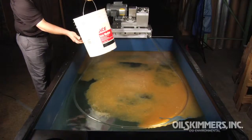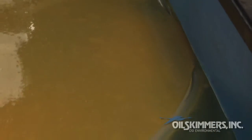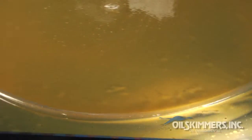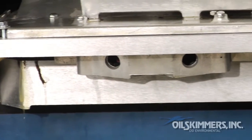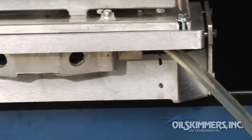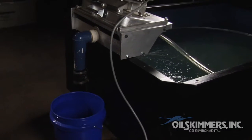As a demonstration, we're pouring in 5 gallons of 30-weight motor oil. You can see the collector tube floating on the surface. The oil adheres to the outside of the tube, leaving behind the water, and is then drawn up into the machine where the oil is stripped from the tubing. The oil is then gravity-drained into a collection vessel.